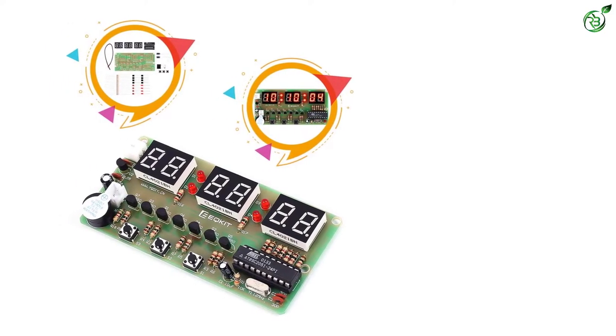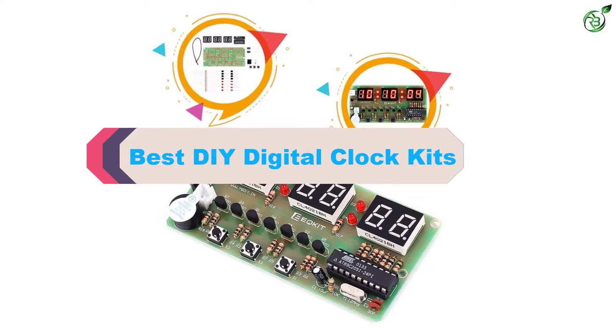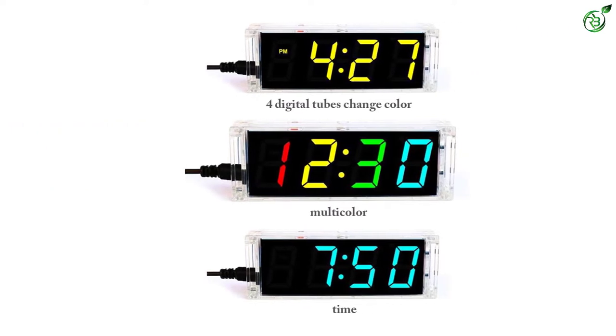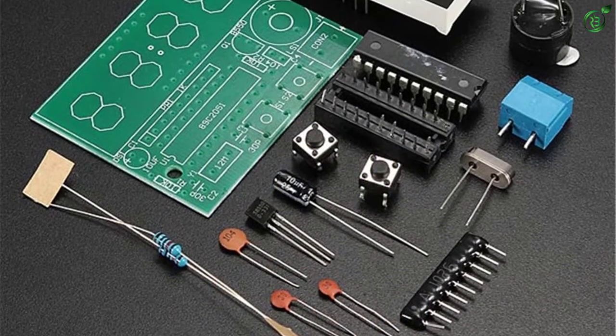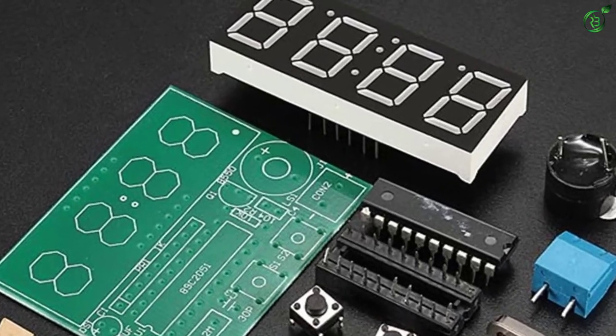Hey guys, in this video we're breaking down the top 5 best DIY digital clock kits on the market right now. I made this list based on my personal opinion and hours of research, and have listed them based on popularity, quality, price, durability, user opinions, and more. If you want to see more information and the updated price, you can check out the description below. Also make sure to subscribe for more reviews.